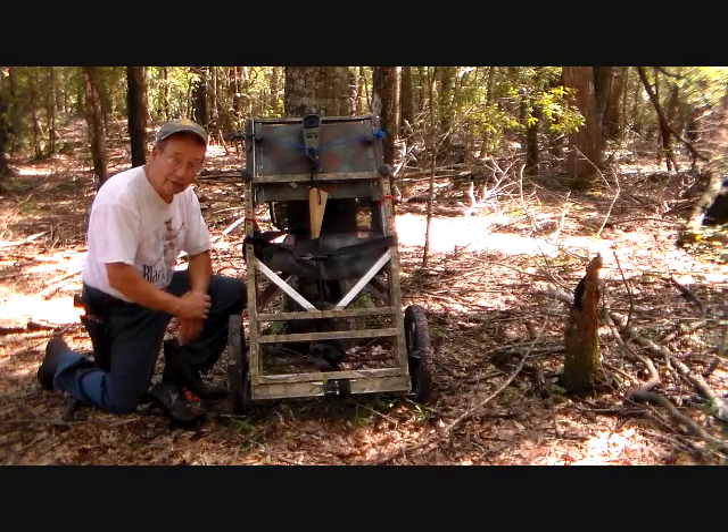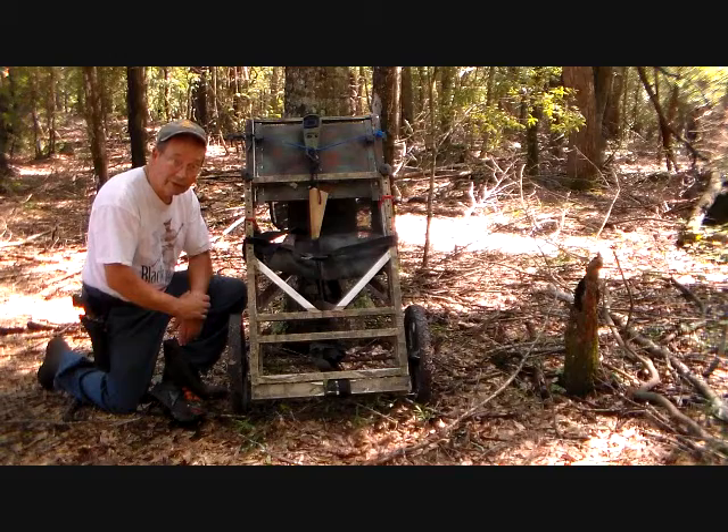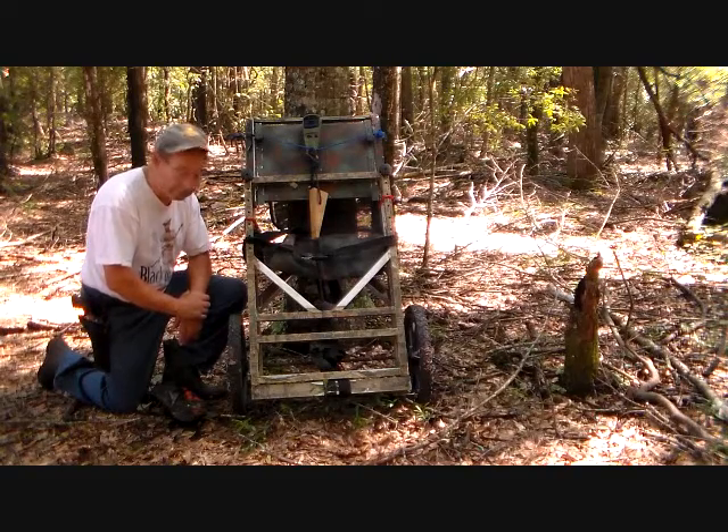It is now about August the 12th. This tree stand is going on this tree, and come the 15th or so, I'm going to sit in it and see if I can take some squirrels with a new muzzle-loading squirrel rifle that I built.